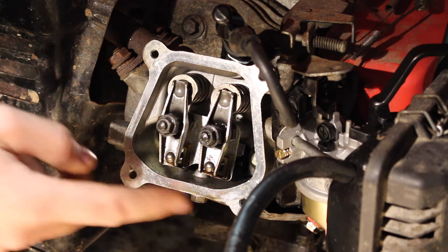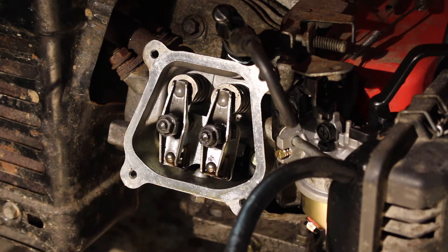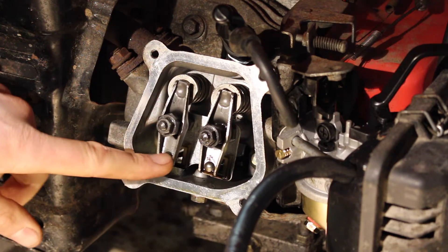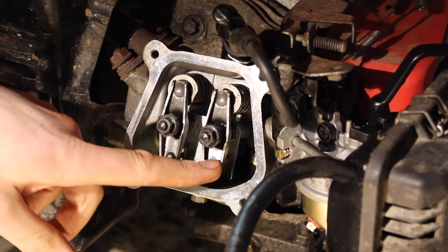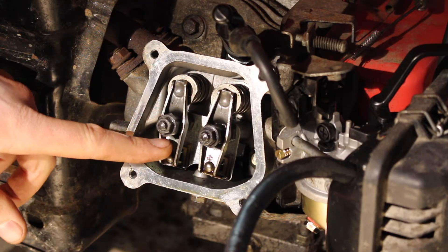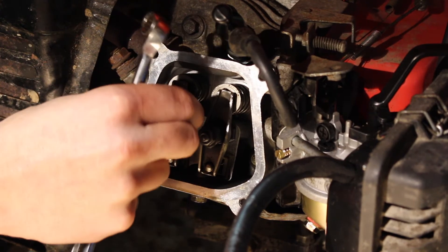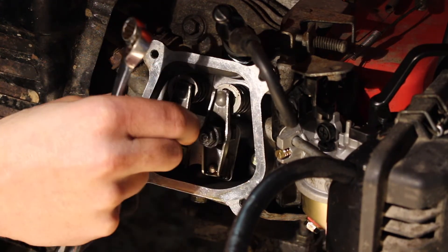The valve on our left is the exhaust valve, and the valve on the right going to the carburetor is the intake valve. The clearance settings are 6 thou for the intake and 8 thou for the exhaust, which is 0.15mm and 0.2mm.